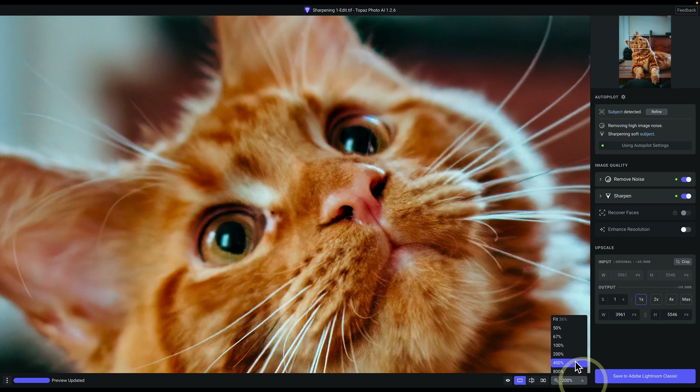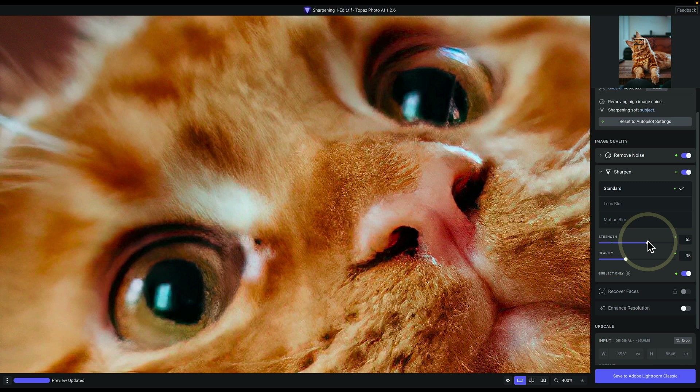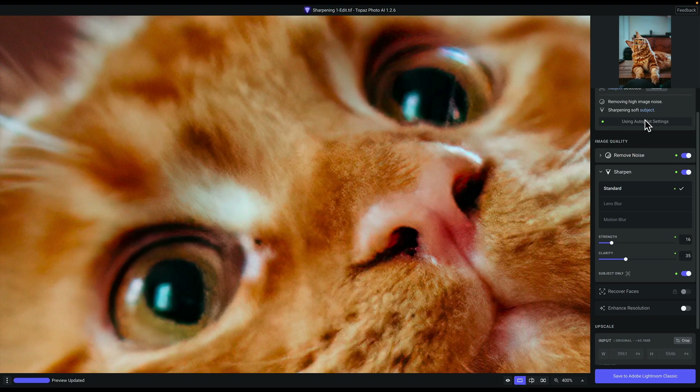It's nice and clean and does a decent job with sharpening, but the eyes aren't exactly fully sharp. I'm going to zoom in even more to specifically get the eyes, then expand the Sharpen module and bring the Strength up until I start to see more detail. I'm also going to increase Clarity. Now we start to have some nice detail in the eyes. Watch this eye specifically — I'll return it to the Autopilot recommended settings so you can see how it doesn't look quite as sharp. I'll go ahead and increase it until it looks sharp.